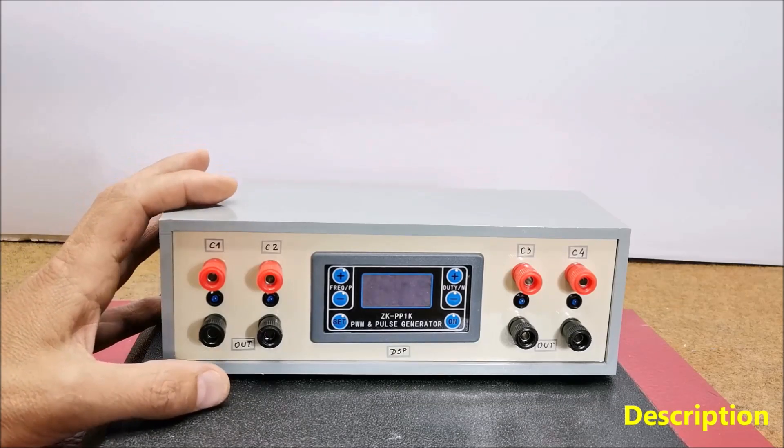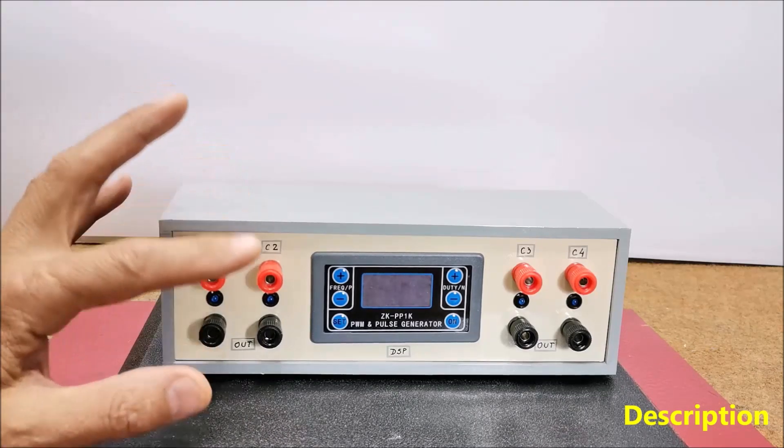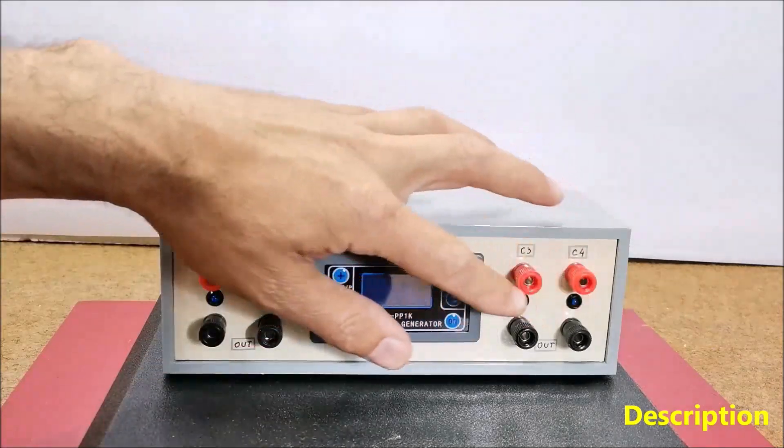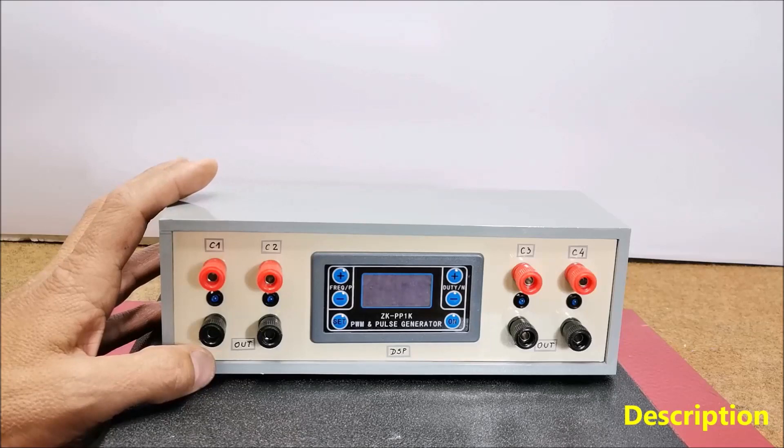In several of my previous videos, which you can view in the given playlist, I describe several simple ways to make such devices. This time I will describe a simple way to make a multi-channel PEMF device that is used to make a special therapeutic bed or therapeutic chair.